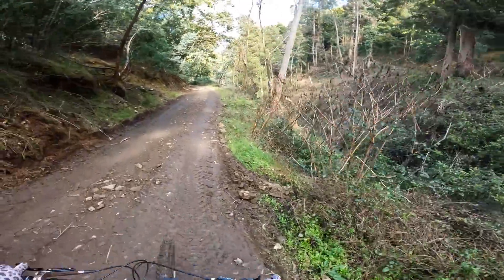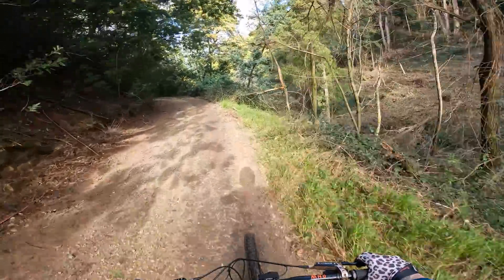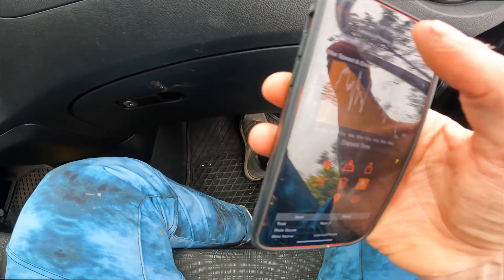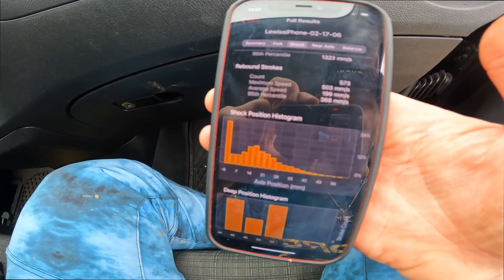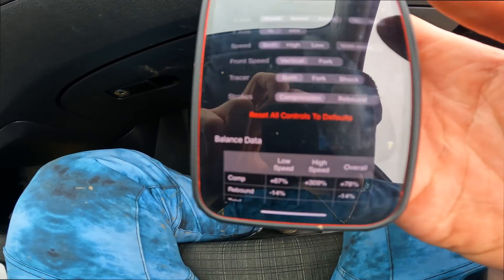I nailed my line a little bit better — it was a bit inconsistent so I feel like they're going to be very similar, but that one might be a little bit faster. The last run there, as you can see, it's giving the data — we've got fork info there, shock info there, and rear axle.